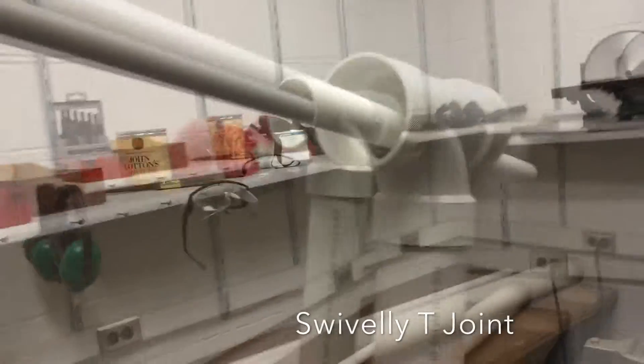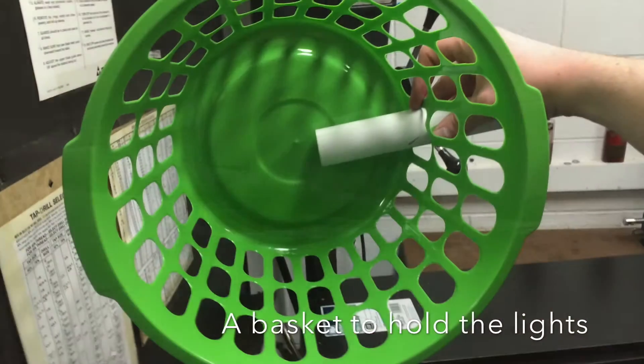Check out the swivelly T-joint action. The arm of the stand can store lights and stuff.